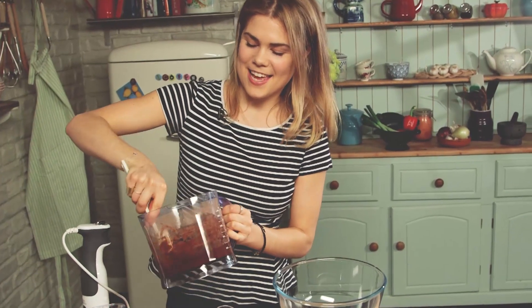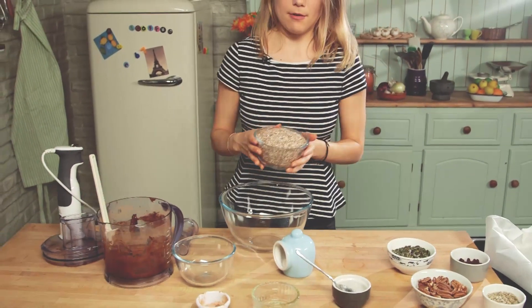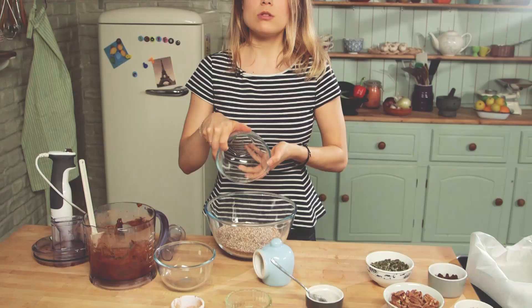We're looking for this beautiful, very sticky texture, so we'll leave that to the side. Into a big bowl, we've got our quinoa flakes — you could use oats too, or buckwheat flakes or something like that.